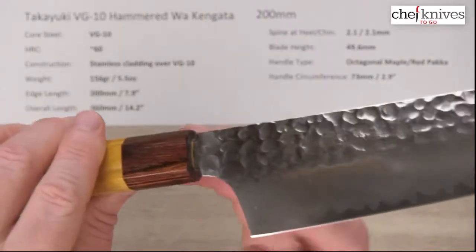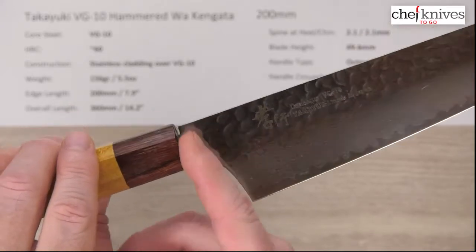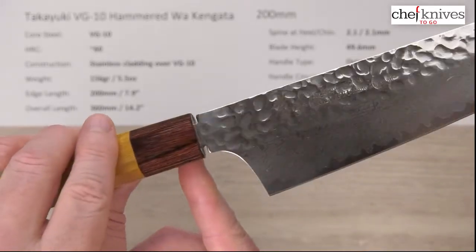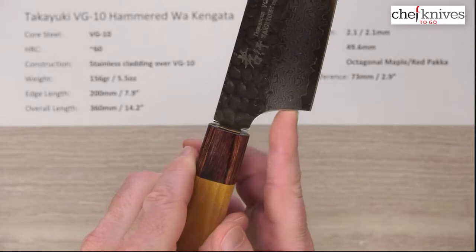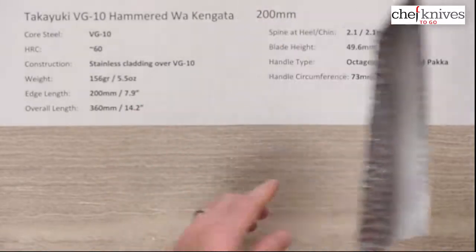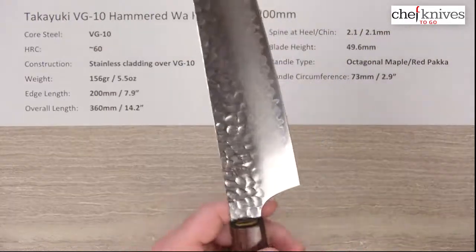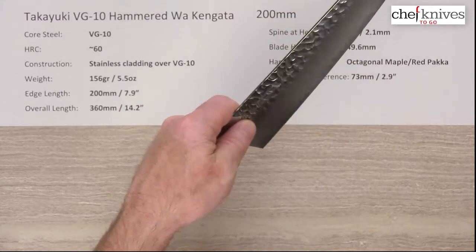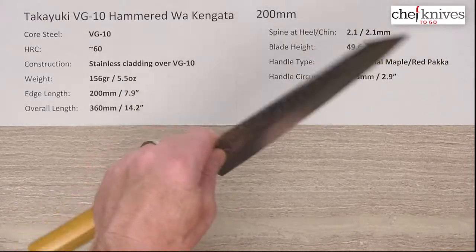They left a little bit of a gap there where the tang goes in — that's called a machi, and that's an old school handle install. There's nothing wrong with it; it's a nod to the old style and it looks pretty awesome. You've got a really smooth transition into the curve for the choil from the neck, giving you a great spot for your finger for a pinch grip. The handle circumference is about 73 millimeters or 2.9 inches where the ferrule meets the main handle wood. The balance point is right there, pretty close to the pinch grip — maybe a touch behind — giving it a nice neutral, nimble feel.